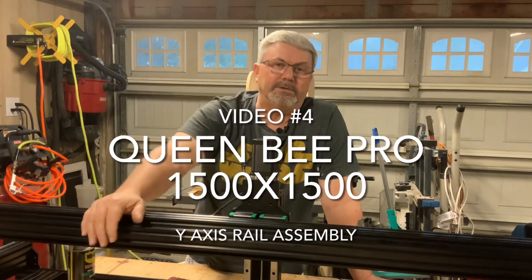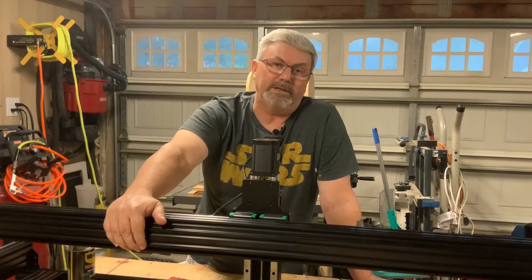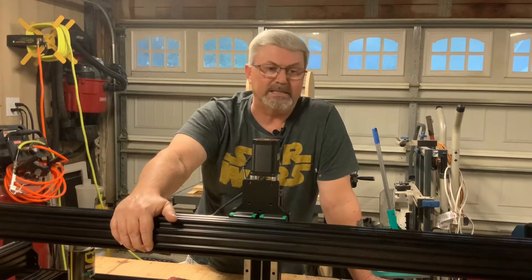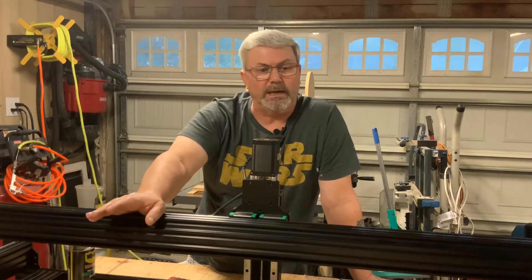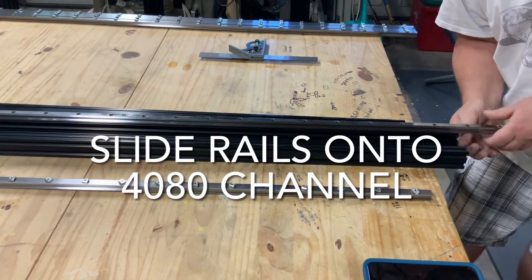Hey folks, Casey with Two Tankards here. Welcome back to our series on the Queen Bee Build 1500 by 1500 CNC. In this series we're going to take a look at the Y rail assembly — getting the linear rails on, the end plates, and the bearings. Stay tuned.